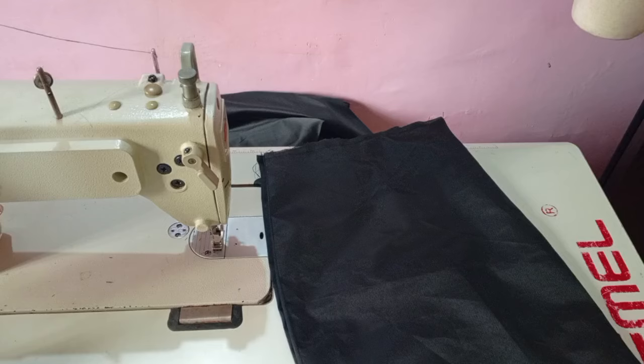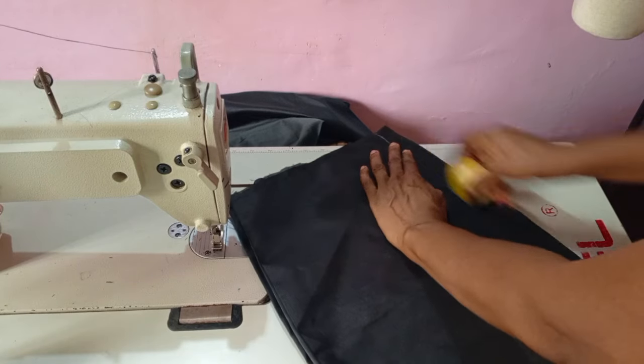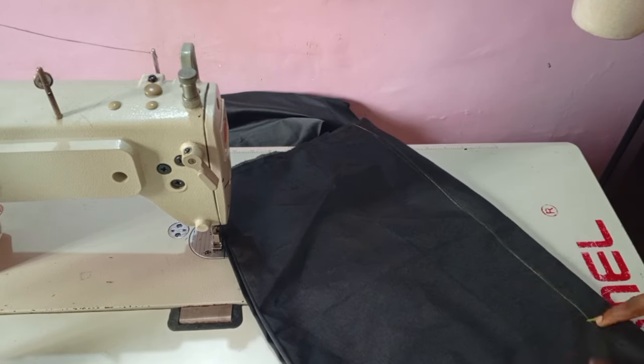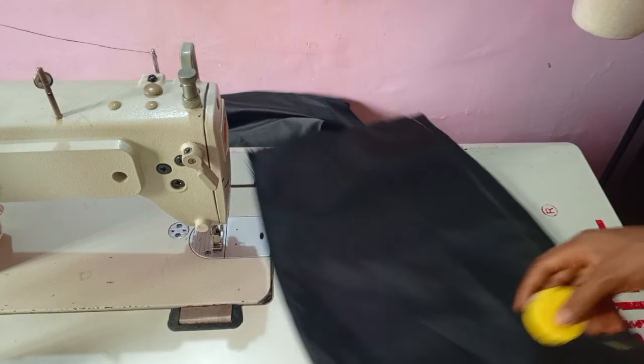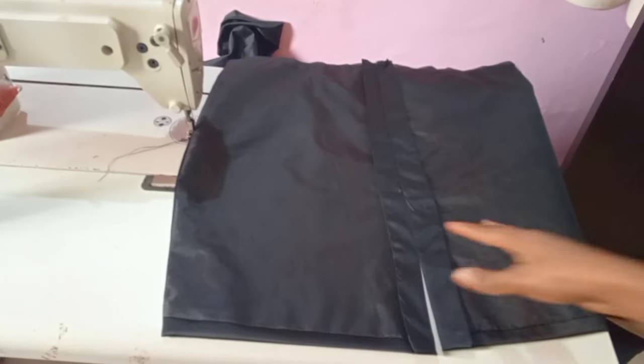After stitching it down, I'll take the back piece and add the back together. The same thing I did to the front is what I did to the back — sew everything and turn. Then I'm marking my zip allowance and stitching it.